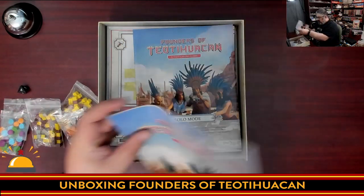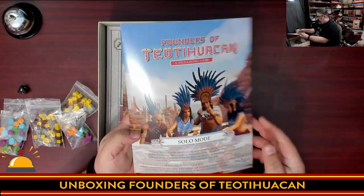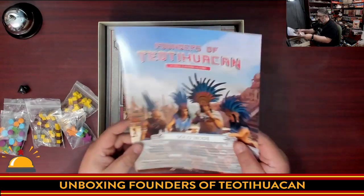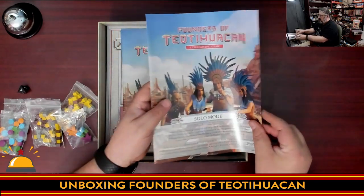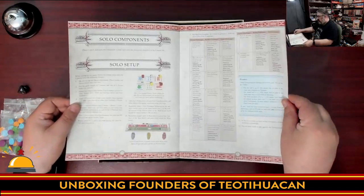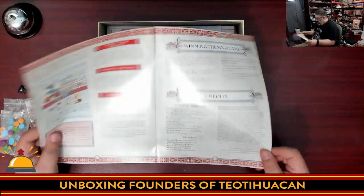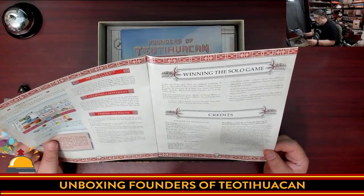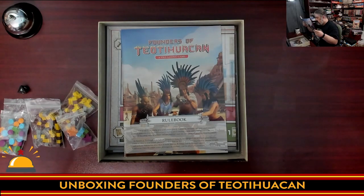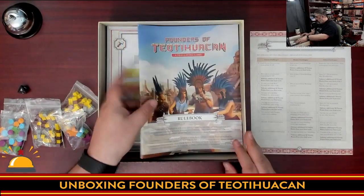Then we have a rule book and a solo mode in a separate book. The solo mode comes from David Zerkey and Blazew Kubacki — I apologize for the pronunciation of those Polish names. The solo book has rules, how to win, and credits.